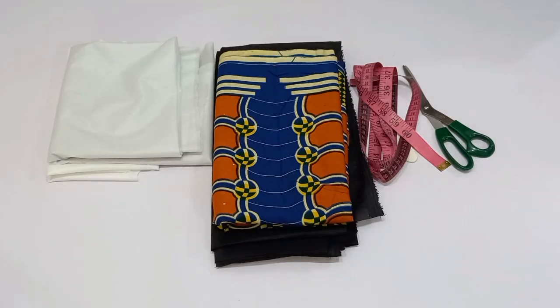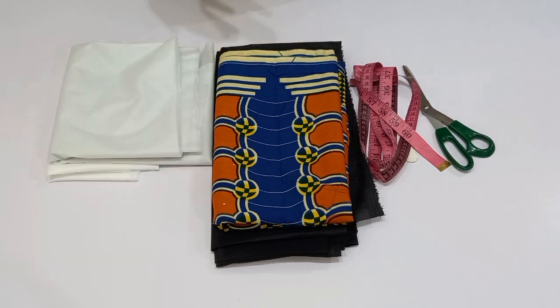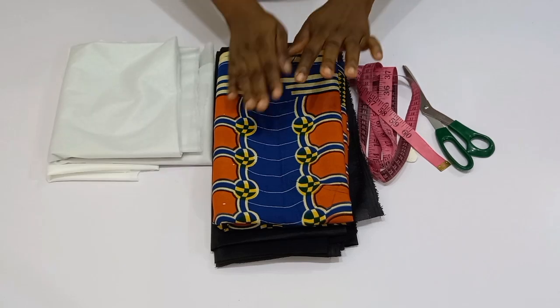Hi guys, welcome back to Eco Design Sophie YouTube channel. In today's video, I want to share with you how to cut and sew a 360-degree flare. It is very simple, and if this is what you are interested in, please stay tuned until the end of this tutorial.